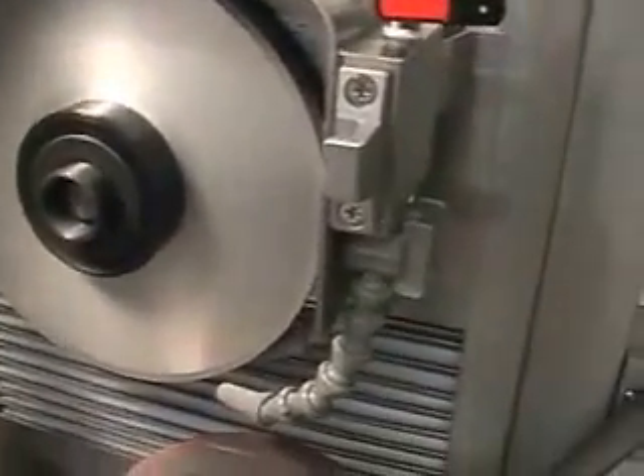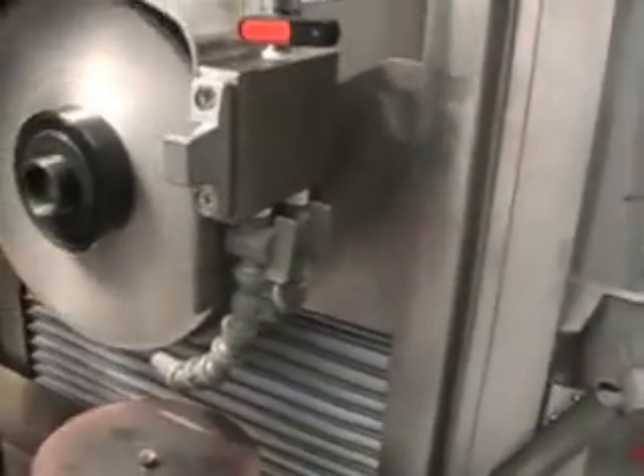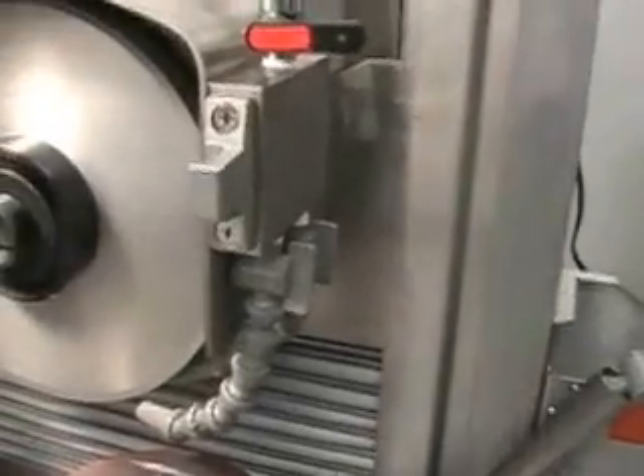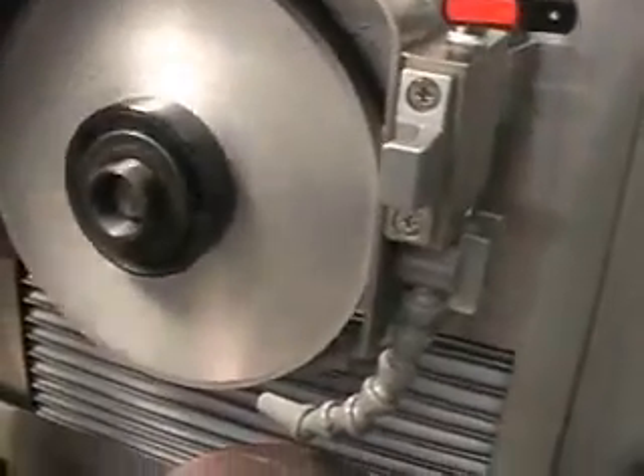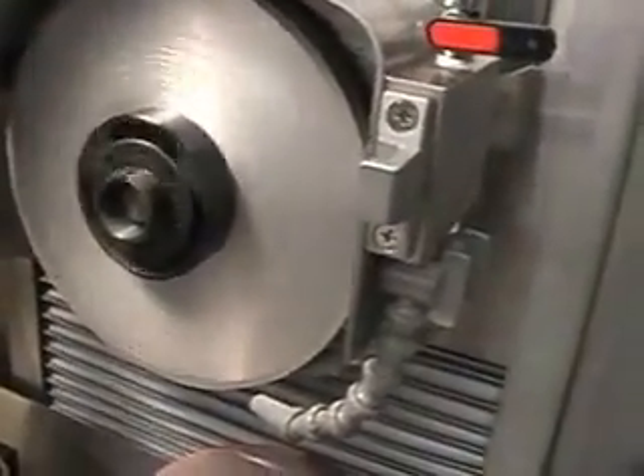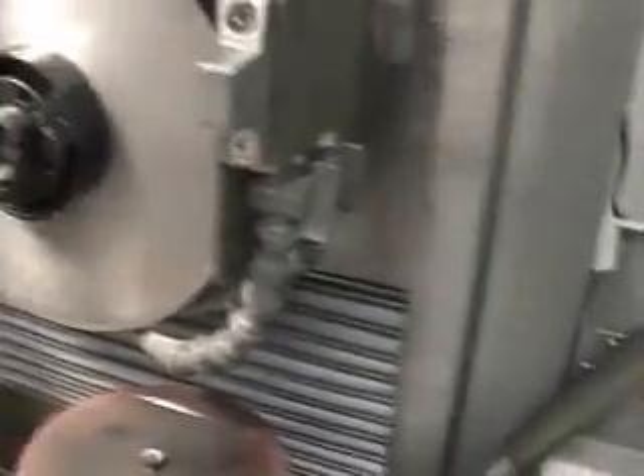I'll be using a CVN wheel. It's a half inch wide, 100 to 120 grit, vitrified bond aluminum core. It's an eight inch wheel — eight by half inch.